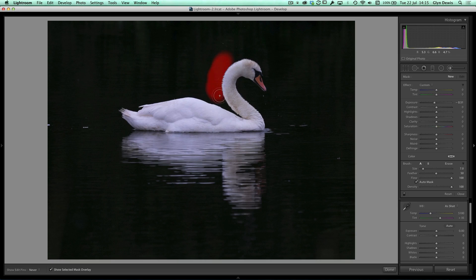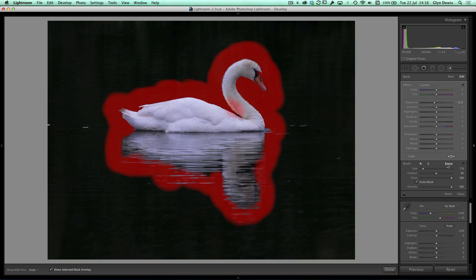I'm going to paint right up close to where the swan is. I'm not too worried about going over slightly — auto mask does a pretty good job of producing an outline to protect the swan while darkening the background. It goes over some areas but it's no disaster. I'll click on Erase and paint the overlay off the swan, and get rid of the little bit on his neck as well.